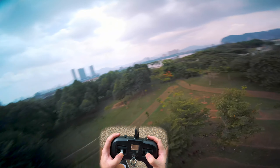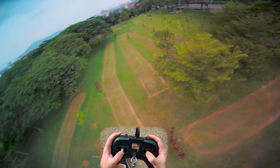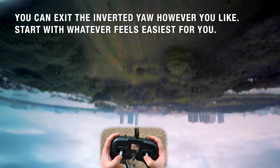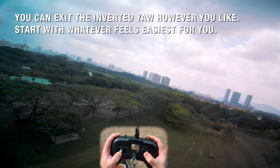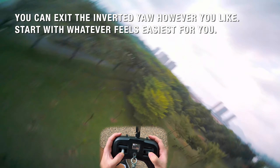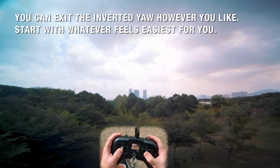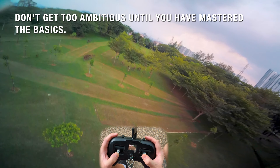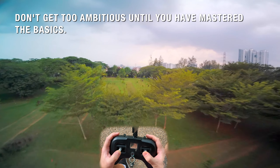It's all about throttle management at the end of the day. I find that a nice and smooth exit works well, but you can also be a bit more snappy with it. You can combine it with a juicy flick. There are so many possibilities when it comes to inverted yaw, and that's why I really like it.